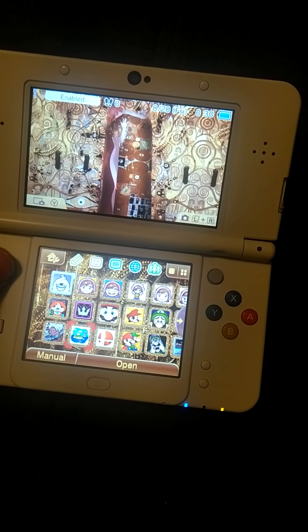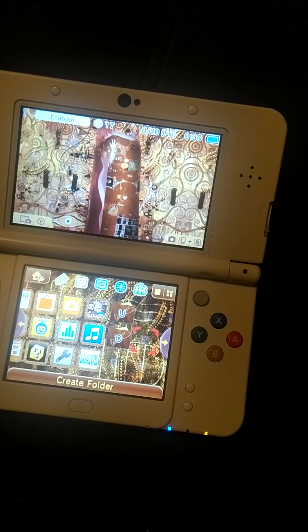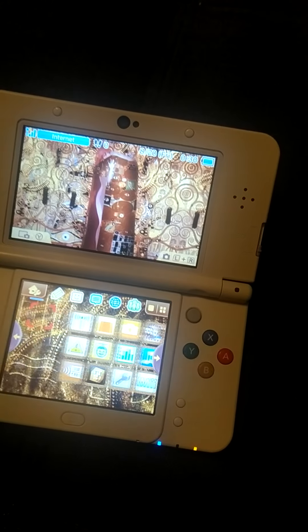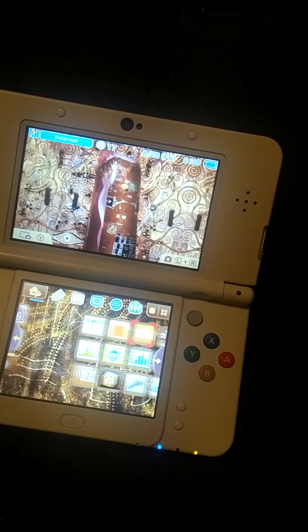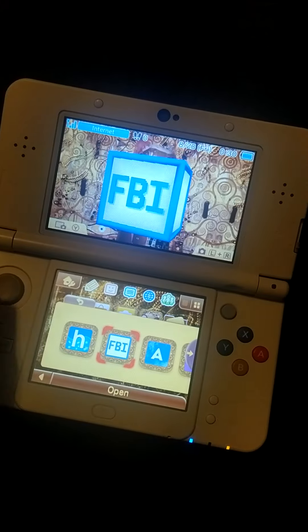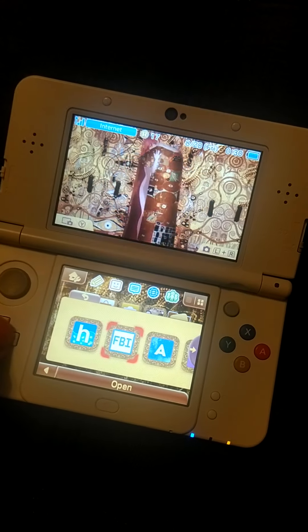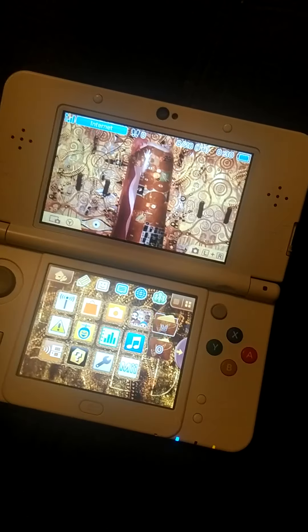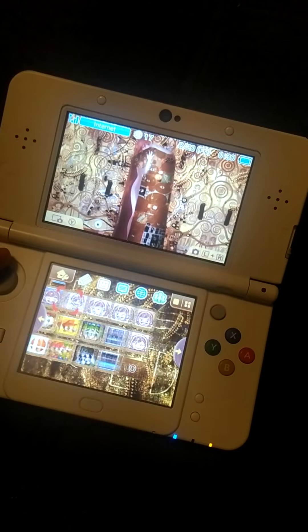You can see I have this custom theme because I downloaded some apps — like the custom firmware, FBI (not the real FBI) — to download some CIAs, aka some apps, some games.